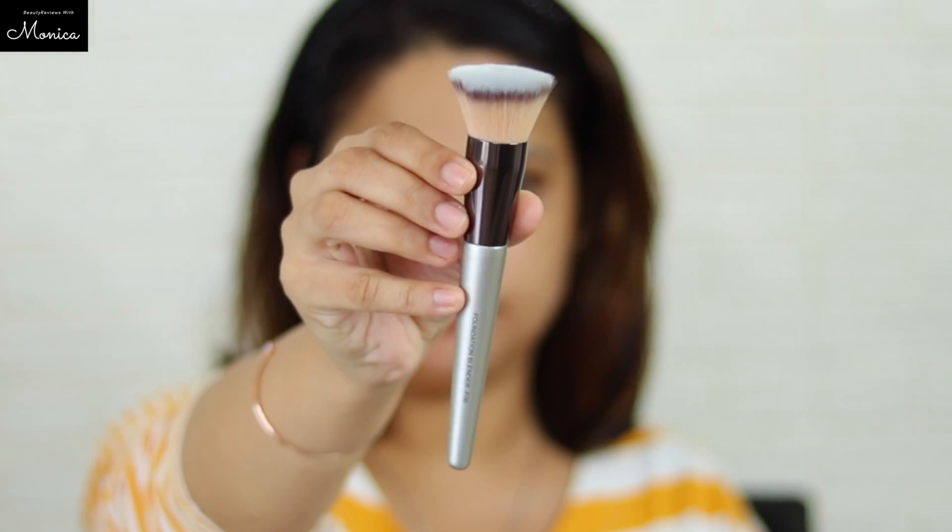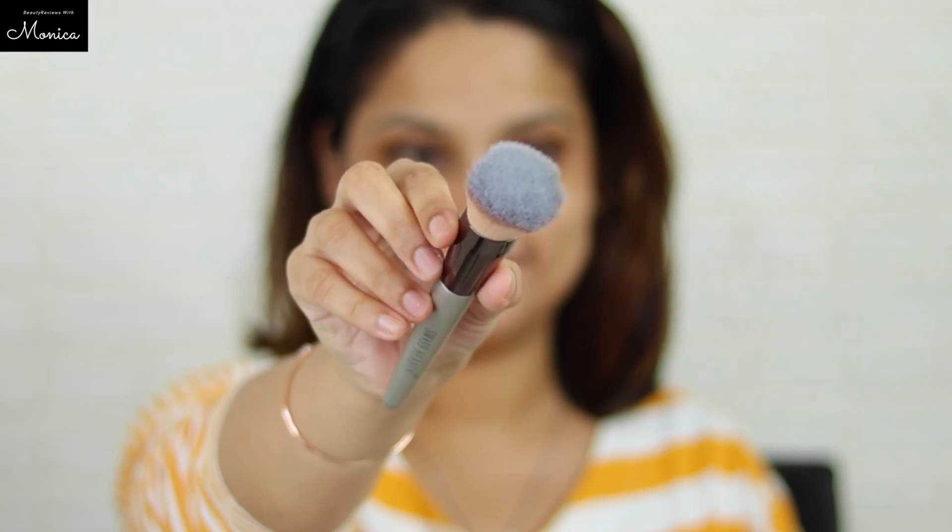Let's see how the foundation is blended. Looks good — I have blended with the brush and soaked in the foundation. Overall it has been blended well.